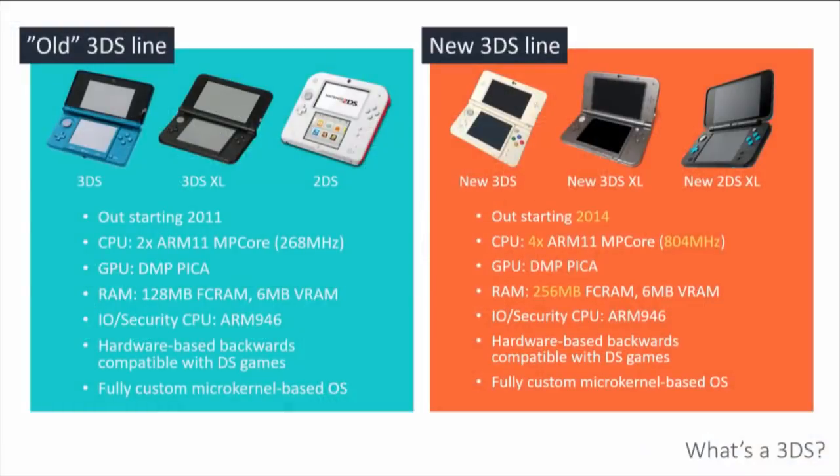Anyway, first thing about talking about hacking the 3DS is introducing the 3DS. The 3DS is a game console, originally released in 2011. There is a new one released in 2014. They're essentially the same thing except the new 3DS — which is a great name — has twice the CPU cores, higher frequency, and basically twice the amount of main memory. Beyond that, they are the exact same thing, running the same operating system.